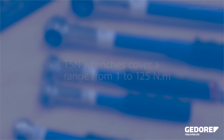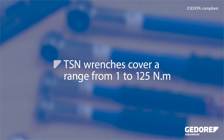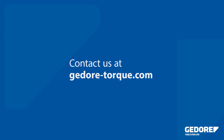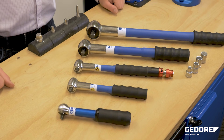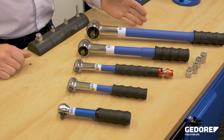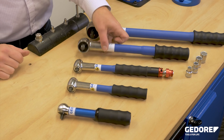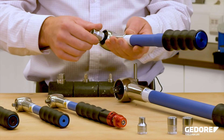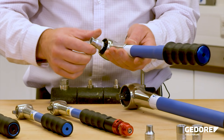TSN wrenches cover a range from 1 to 125 Newton meters. The larger TSN models have an overall range from 3 to 125 Newton meters. Each tool features a square drive for use with a socket and ratchet in one direction, as shown.